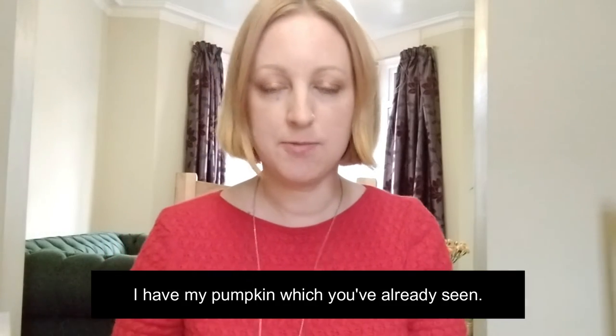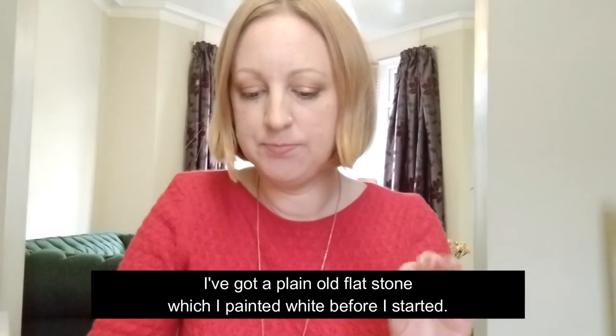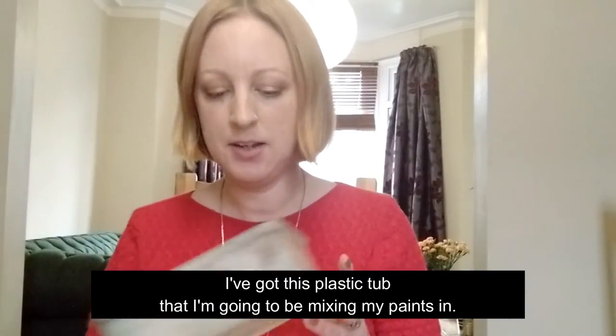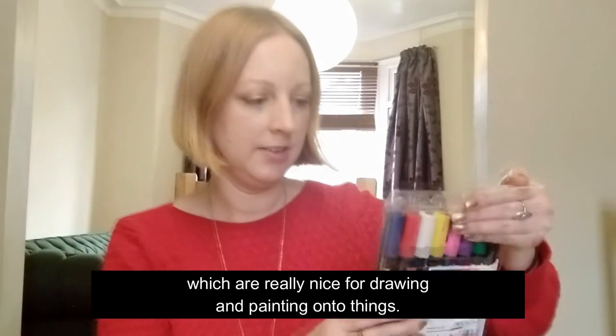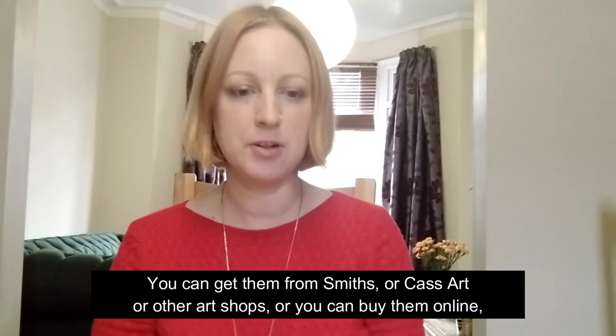I'll talk you through the materials. I have my pumpkin, and a plain flat stone which I painted white before I started. I've got a box of acrylic paints - I got these from WH Smith's, not especially expensive - and some extra white because we'll need that. I have water to wash my brushes, and the brushes themselves - no specific size needed, so I've got a selection. I've got a plastic tub for mixing paints - you don't need a fancy artist palette, any old Tupperware will do. And I do have some Posca pens, which are really nice for drawing and painting onto things. You can get them from Smith's, Cass Art, other art shops, or online.